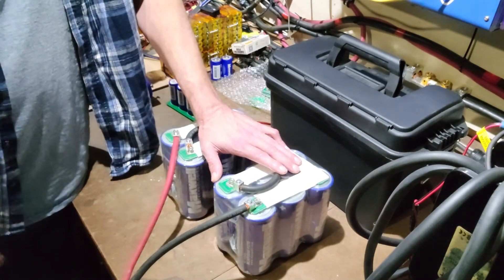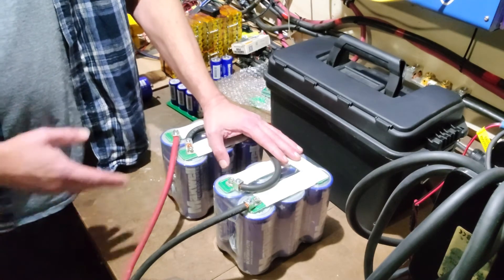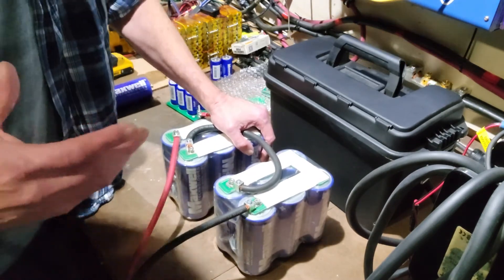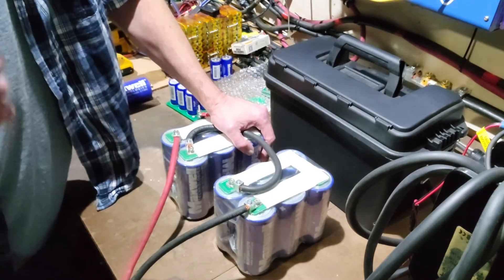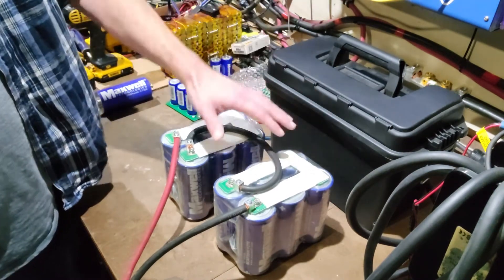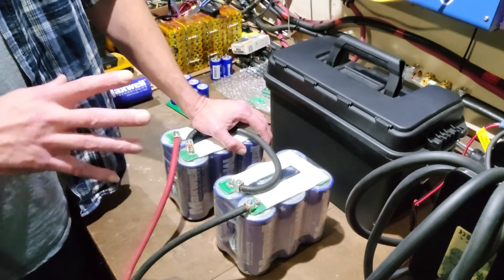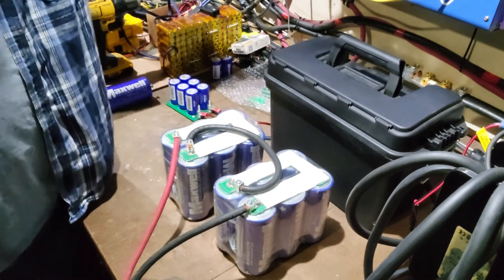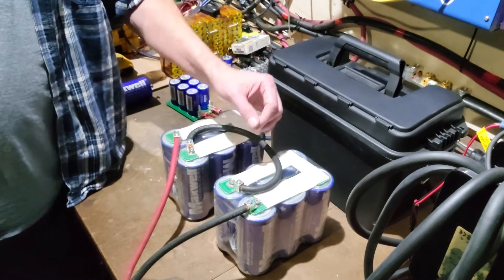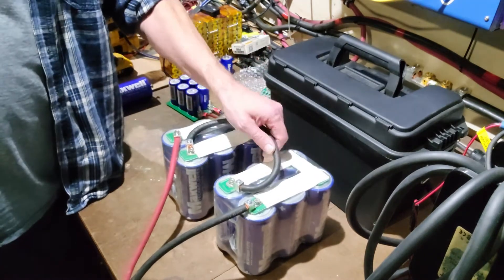This right here — you can literally weld with it, do stick welding, not a problem. Each one of these banks has a maximum release current of around 2300 amps according to the spec sheet. I divide that in half, so I look at it as a 1000 to 1200 amp surge device. My inverter on the wall needs 200 amps of surge current to start a motor — instead of it drawing that from my lithium battery bank and tripping the BMS, this right here will take care of it.